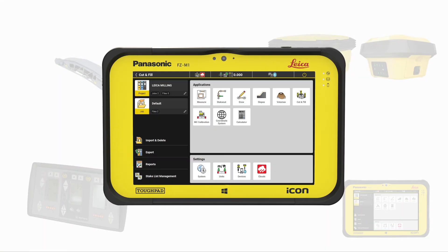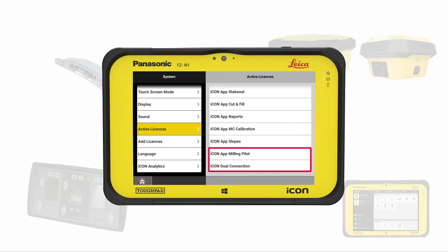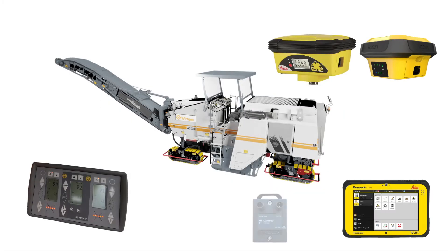Next, we check the essential licenses. We use the cut-and-fill application from IconSight and need two additional licenses: Milling Pilot and Dual Connection. The Dual Connection license is required to open up communication with the Wirtgen 3D machine interface and run the milling pilot in automated mode. The IconController communicates the calculated deviations to the machine's controllers, which then control the machine's hydraulics.